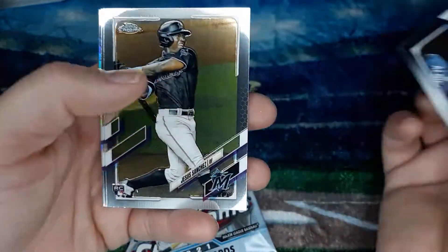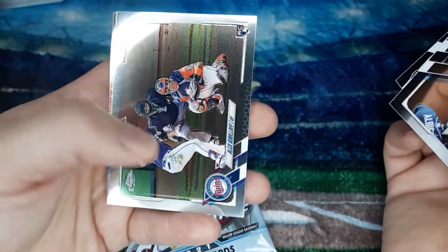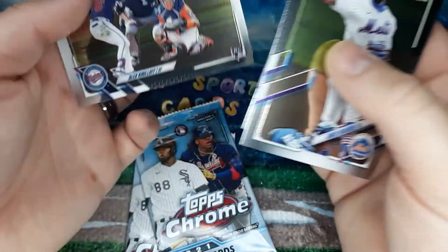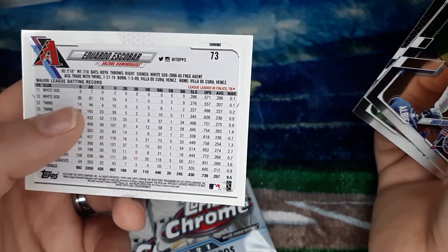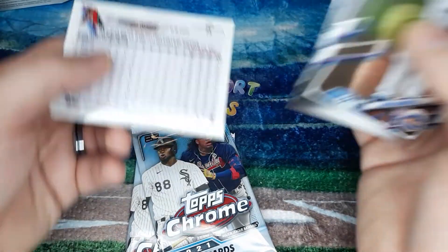Ahmaud Rosario, Jesus Sanchez — some folks call him Jesus, but it's Jesus — Alex Kirilov rookie card, and an Eduardo Escobar, and that's one of them refractor ones there. So there's those. Two more packs to go.